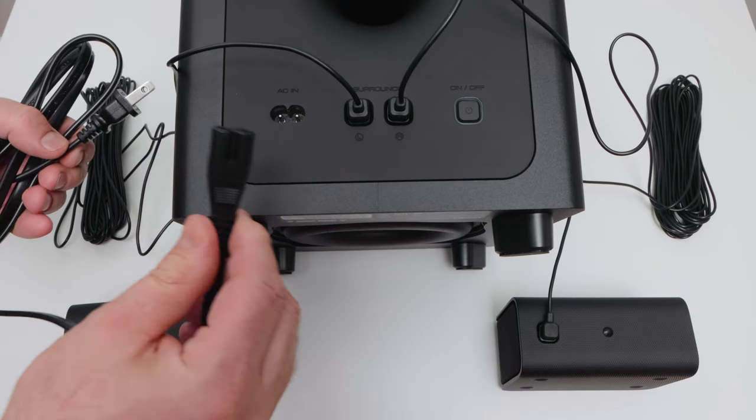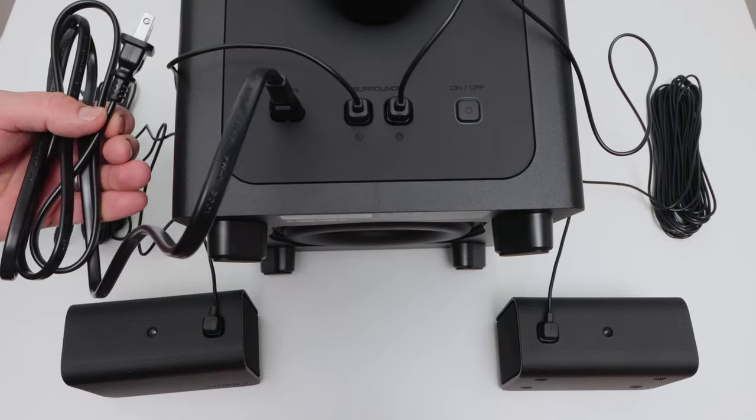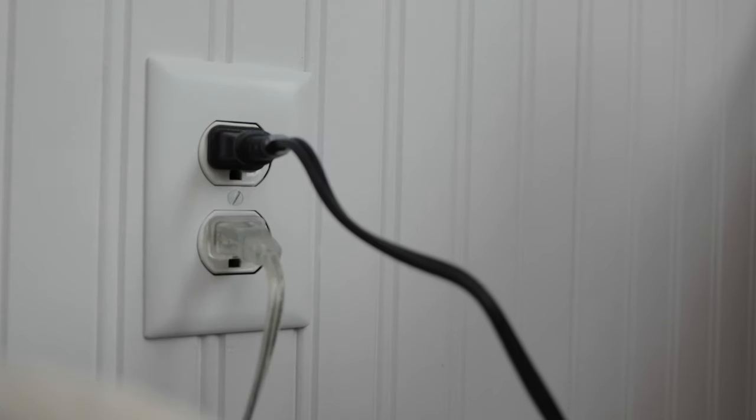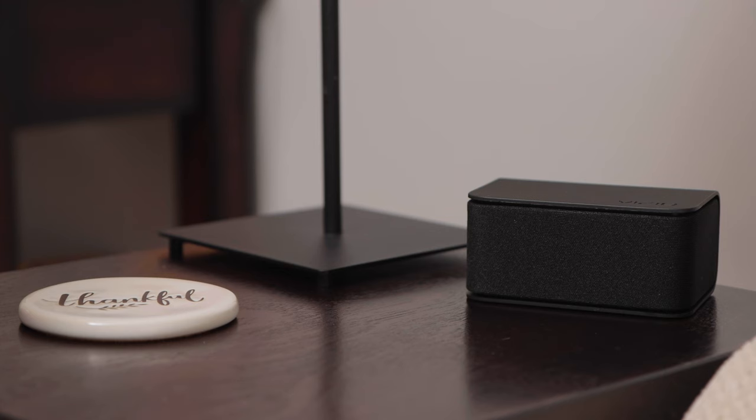Then plug the shorter power cable into the back of the subwoofer's power port and plug the other end into an electrical outlet. I'll place the subwoofer next to the side of my couch in the back of my room. I'll place the satellite speakers on my end tables next to my couch — one on the left side, one on the right side.